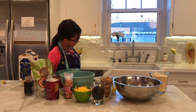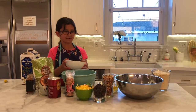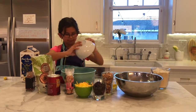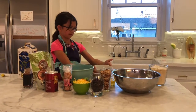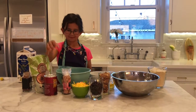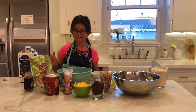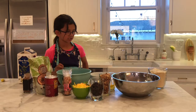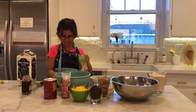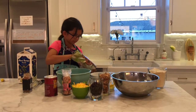So first I'm going to be putting in a quarter cup of coconut oil — great, putting it in here. And then half a cup of coconut sugar. Where's the coconut sugar? Here it is.